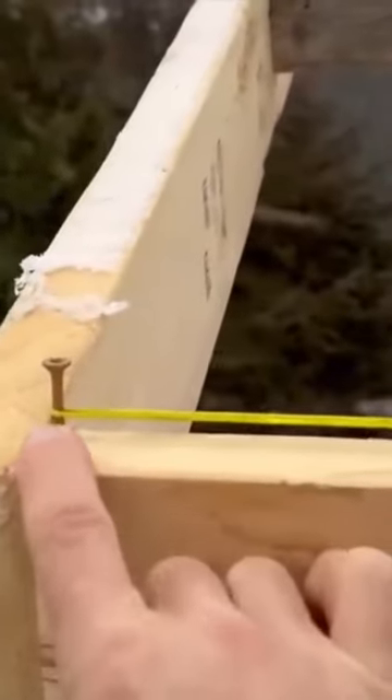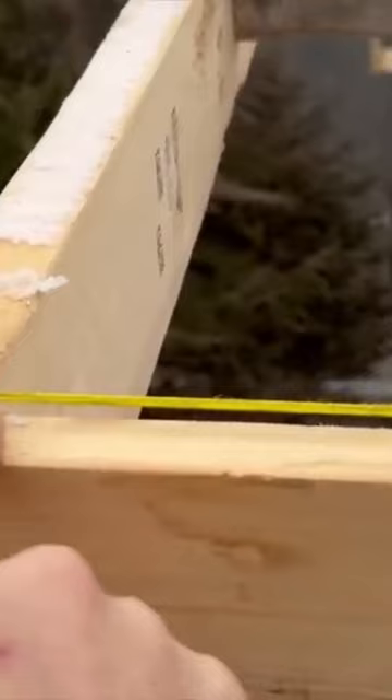Now we're going to get our fascia board all straightened out. I've got a screw at each end of the building — one down there — and now you can look at this string line. I want to match the reveal right there all the way down.